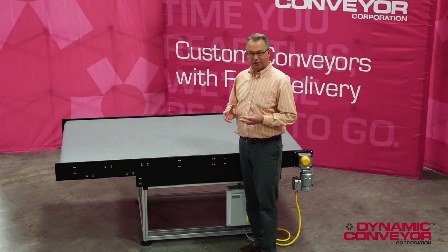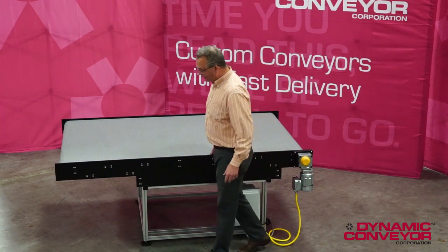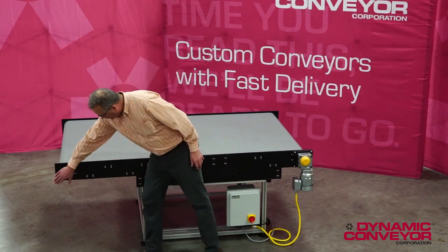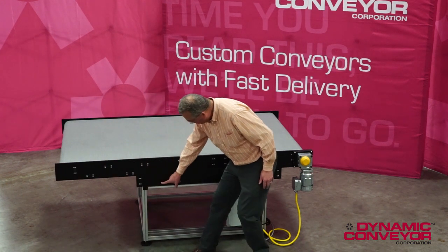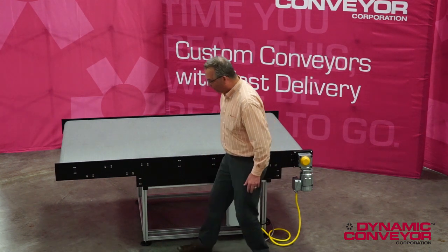It needs to be made to special specifications and geometries. In this particular case, our end user had to get this into a robotic cage, and it had to miss a major structural component. So we had to take the belt path, run it here, run it down here with a catenary sag, and then run it back up to the motor.